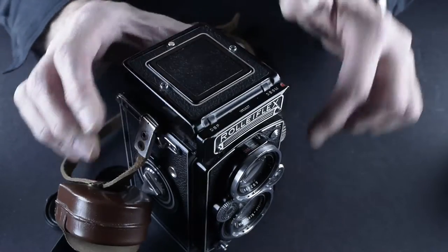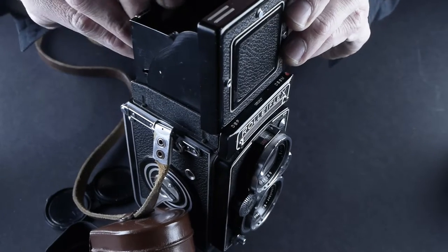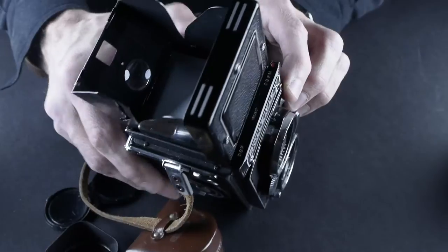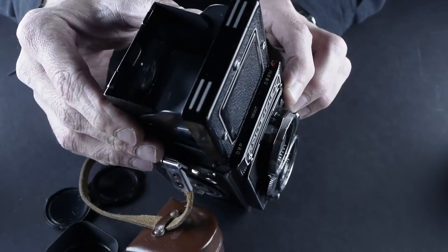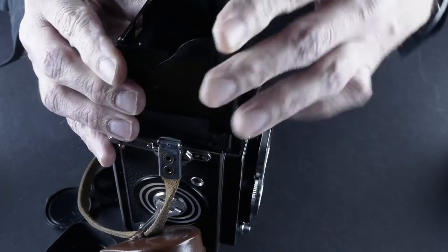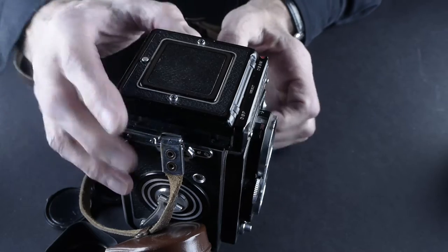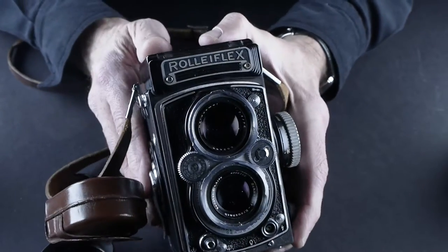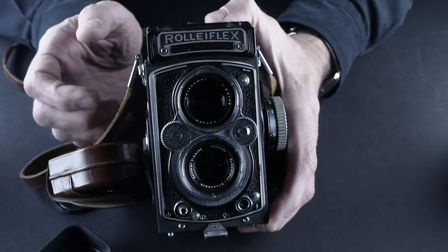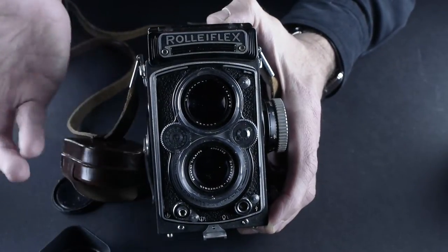It also has an issue with the pop-up thing — this thing comes back further than it should sometimes. That's not supposed to come out to here. It doesn't sit on that pin right and it doesn't stop. And sometimes when you go to close it, you kind of have to work it a little bit and jiggle it. I'm not going to spend too much money fixing something that takes me a second to jiggle. I'm just going to use it until I can't stand it anymore.